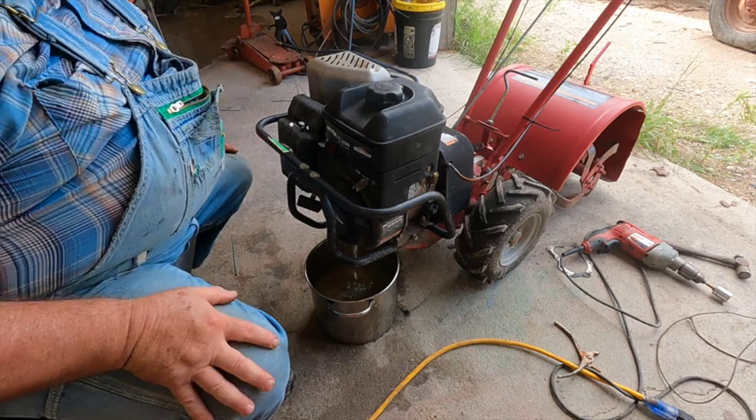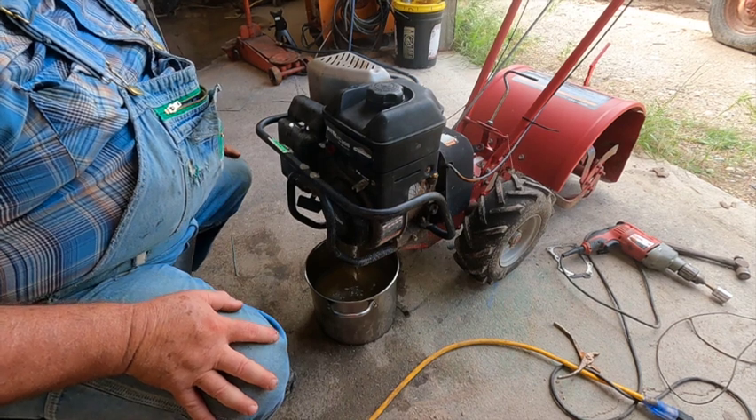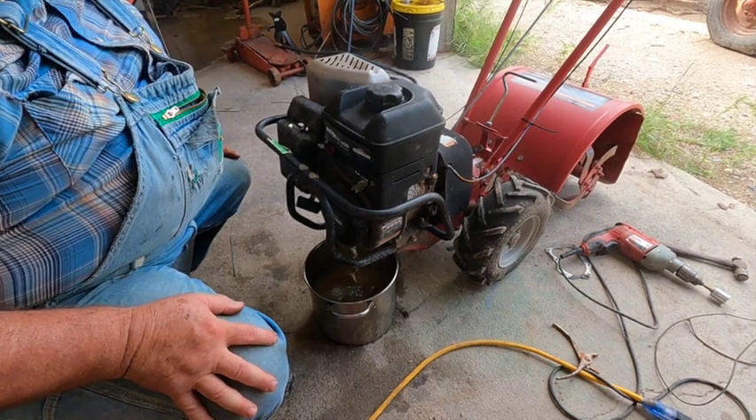So I've got one of two things: I've got a fuel problem or I've got an ignition problem, or I could have both.